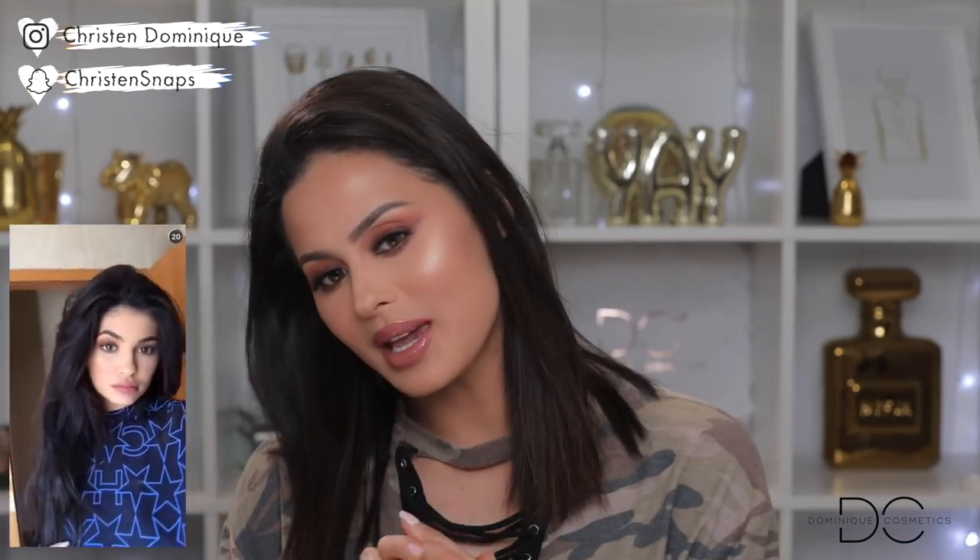Hey guys, welcome back to my channel. Today I am doing 'I tried following a Kylie Jenner makeup tutorial.' I've been seeing these videos go around for a little bit, so now it's my turn. She had 13 million views on this video. The makeup is extremely simple — this is her makeup routine, but I think it was one or two years ago. I pretty much nailed her look; it's really simple how she does it and I actually learned some things from her.